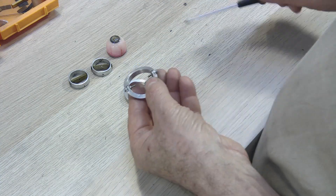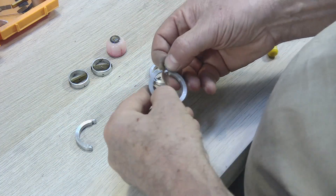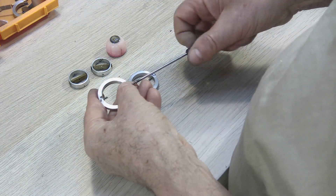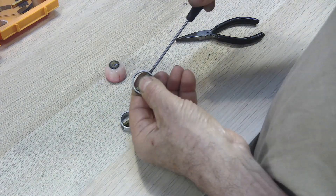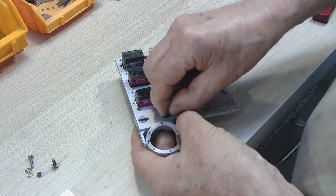These jointed rings will move our eyelids. Remember, those who don't have a milling machine and a lathe, these mechanics can be 3D printed.